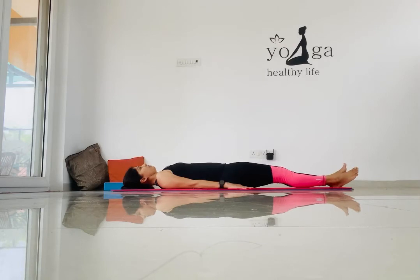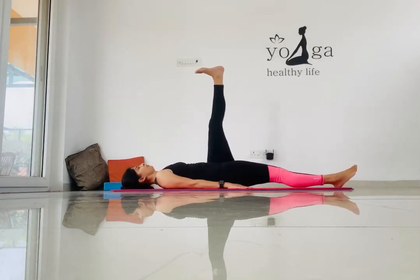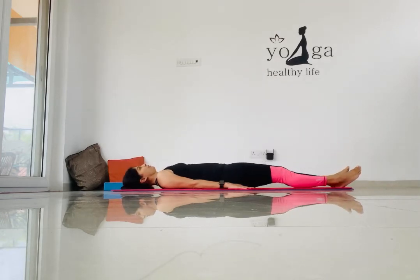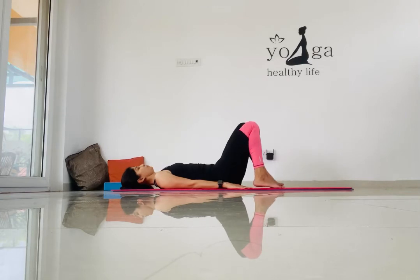Hold it for five breaths, then focus on the left leg — take it up to 90 degrees and give a stretch. Make sure your foot is facing the ceiling. After the stretch, the next posture is the figure-four posture.